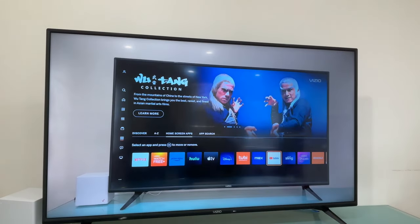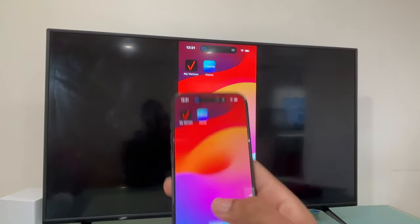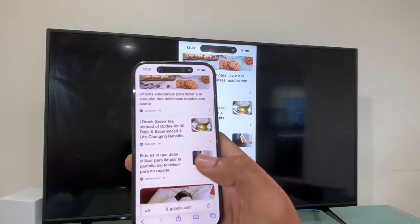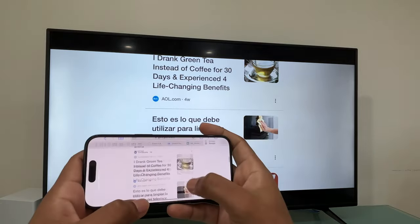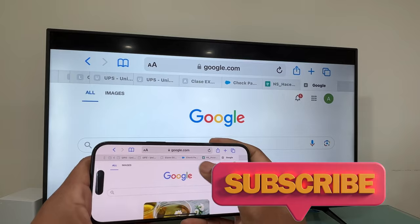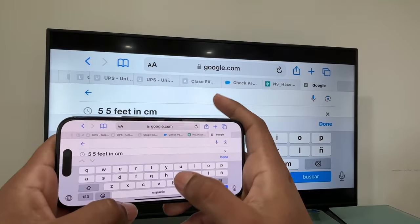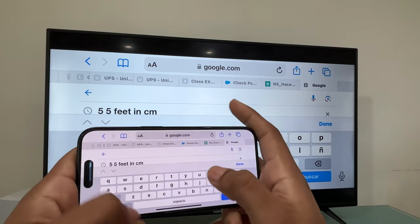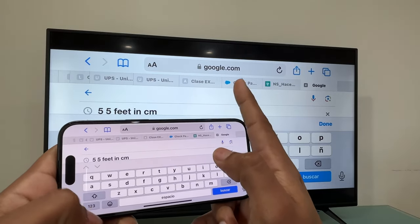You can also use the Safari browser. If you want to look for something, you can also rotate your screen just using the Safari browser. This is also a good workaround because the Vizio Smart TV doesn't come with a pre-installed browser, so you can use this workaround to look for things.